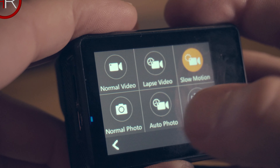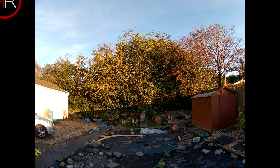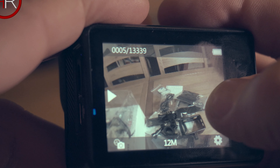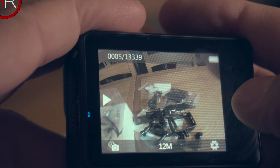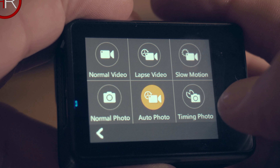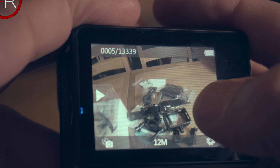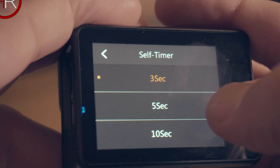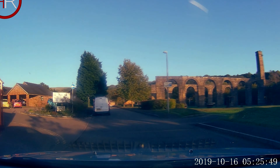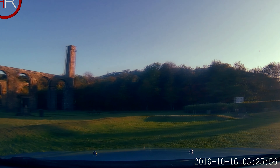Normal photo mode lets you choose shots in 12, 8, 5, or 3 megapixels. Auto photo mode takes photos continuously until you press stop — not the same as burst shot as it only takes a shot every few seconds. Time-in photo mode is a self-timer with options of 3, 5, 10, and 30 seconds — plenty of time to jump in front of the camera. Car looping mode is a dash cam feature that works well and resolution is clear enough to see number plates.